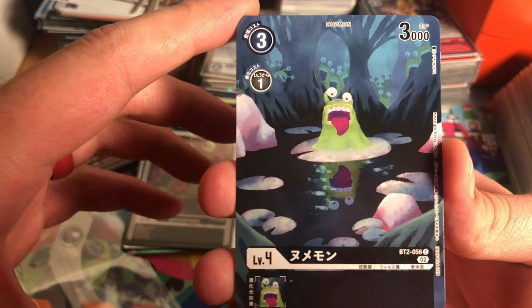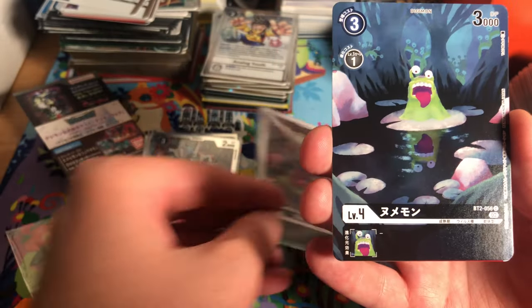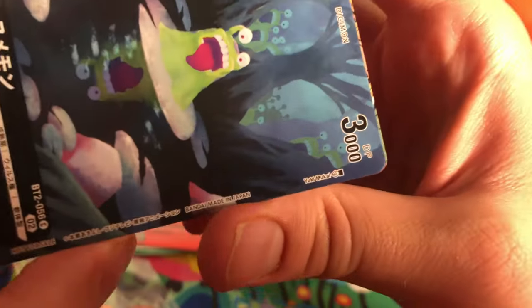Next we have Numamon, one of my favorites in this set. I love the artwork. Here's the regular Numamon — he costs three to play and is a one-cost digivolution, which is a really nice level four. It's a really good card.